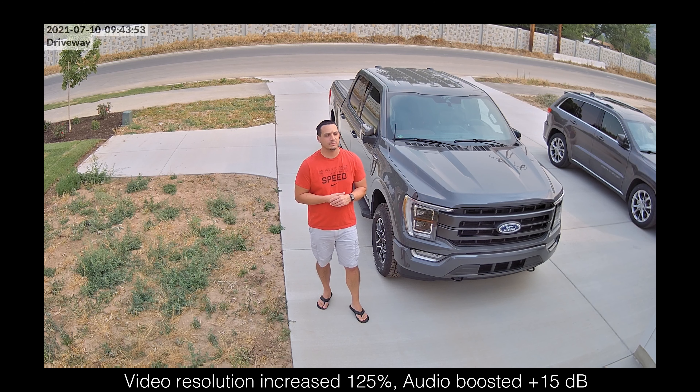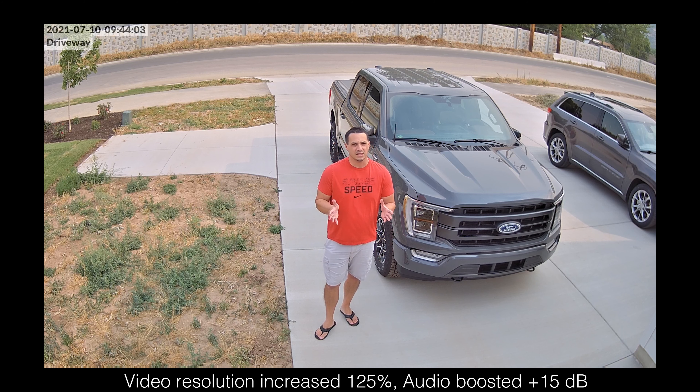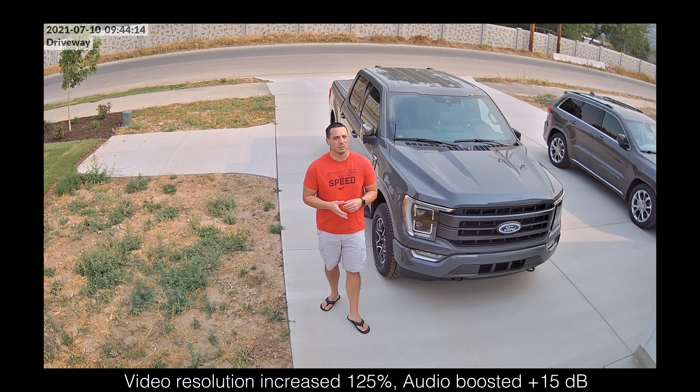Here's the G4 Bullet. You can see I have full coverage of my vehicles in the driveway. This being 1080p, the resolution is a little bit lacking compared to the Pro, but the 1080p sensor on the G4 Bullet is really good and you can get a lot of detail from it. It's really indistinguishable when looking at footage on your smartphone from the G4 Pro, but when you download footage using the time-lapse feature in the UniFi Protect dashboard on a desktop, you can see there's a significant difference due to the resolution.